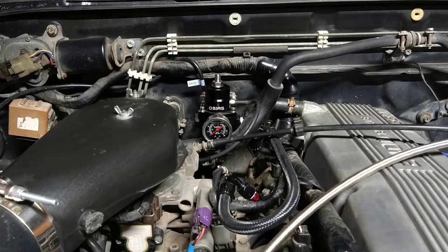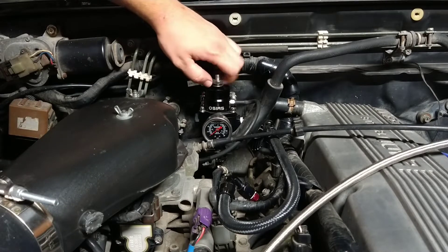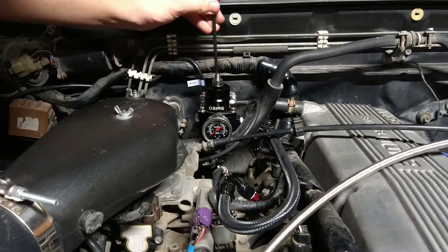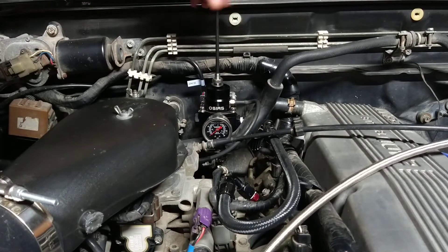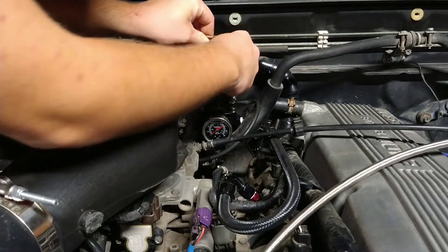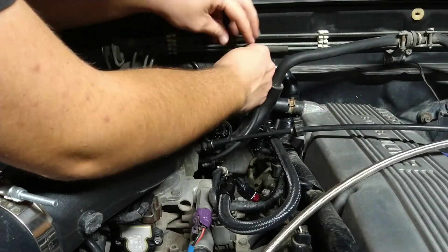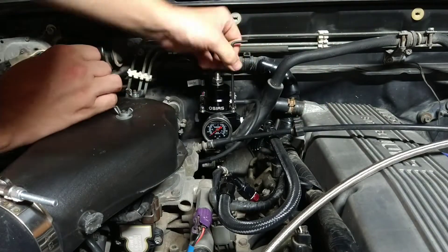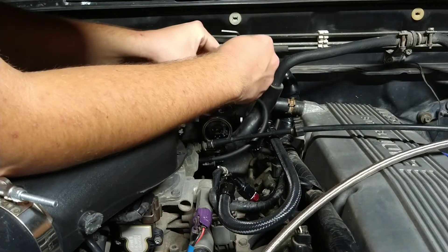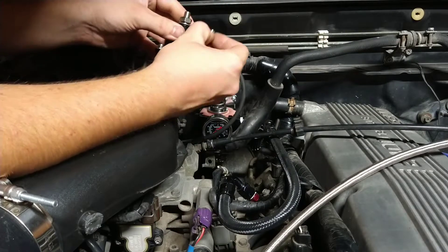I've already loosened a couple of these, but basically what you need to do is take your wrench and loosen this top nut to take the pressure off that spring. There are two sizes of Allen keys — use your bigger one to loosen that, then run around and take all these out.